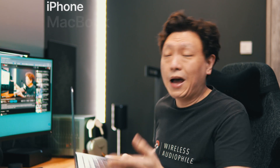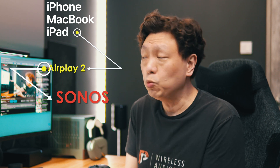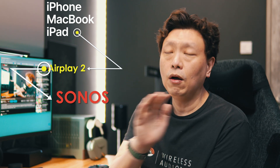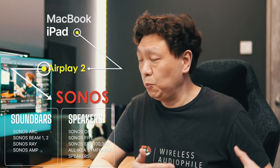If you're using an Apple device like an iPhone, MacBook, or iPad, you can easily get sound from these devices into the Sonos ecosystem — be it a soundbar or any music-capable speakers. Sonos supports AirPlay 2, and almost all Sonos products being sold today, save for the older Play Series speakers, will support AirPlay 2.